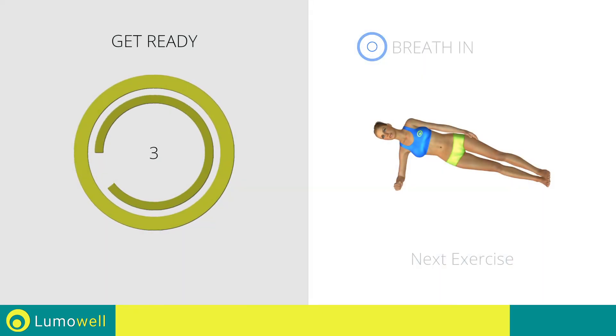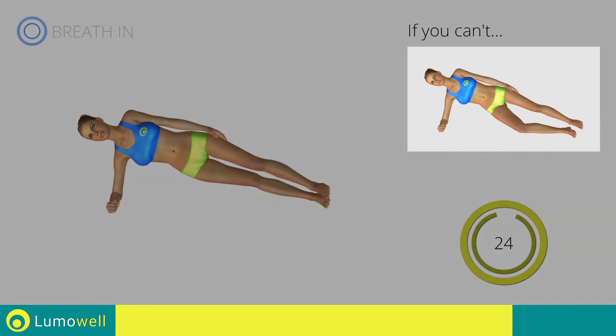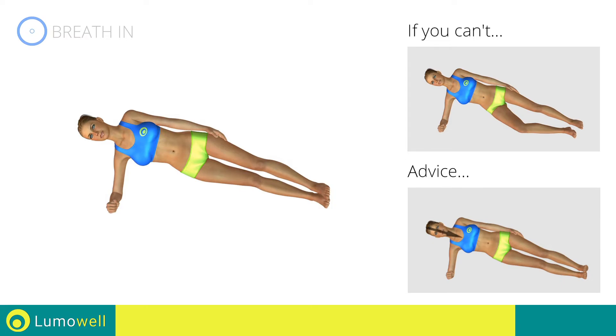Next exercise: side plank. Go! If you can't, bend a leg at 90 degrees and rest your foot and knee on the ground. Do not lower or lift your pelvis — head, shoulders, hips, and feet should be aligned as if they were following an imaginary line.